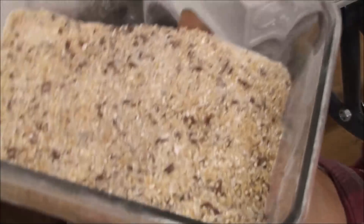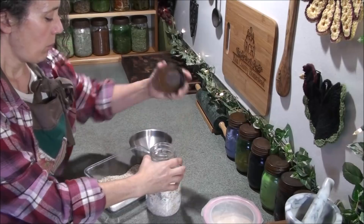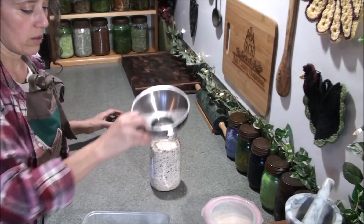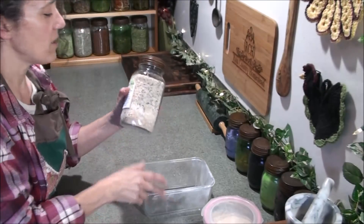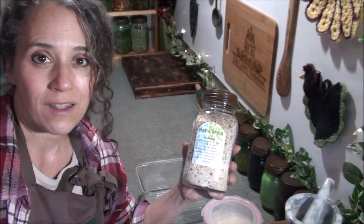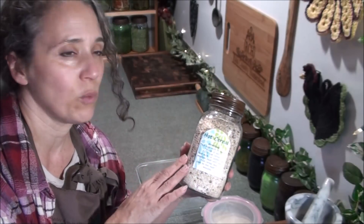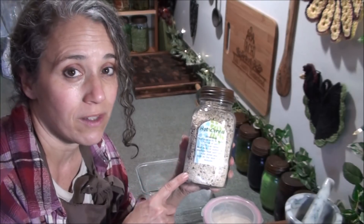Oat groats would be another good thing to throw in here. Now I'm back in the kitchen and I'm going to put the cereal into my jar. There we go, that almost topped it off. So now we have some good organic, healthy hot cereal of our choice — so easy to make. If you're already storing grains and seeds in your food storage, just get creative and try different blends to find what you like best. I'm going to be storing the jar in the freezer since I have wheat grains and some flax seed got ground up and I don't want it to go rancid.